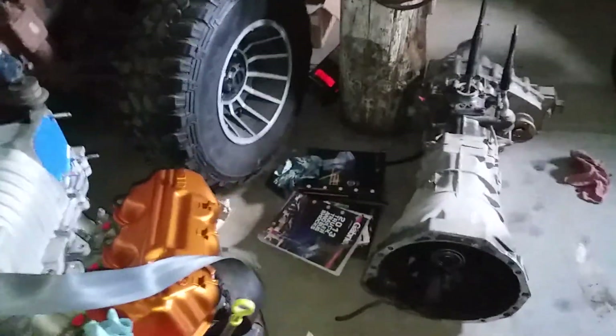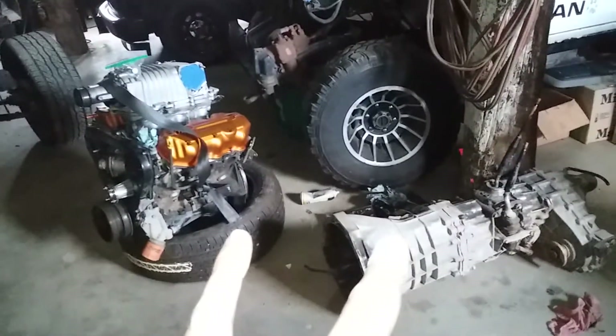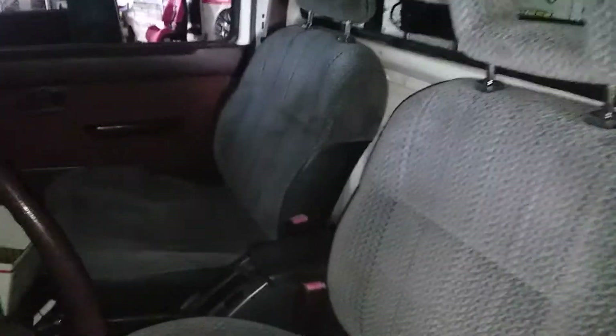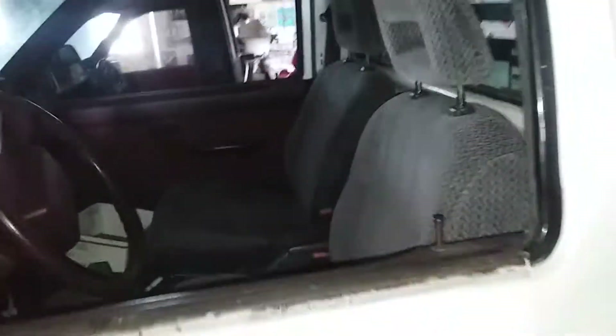I promise that in the next episode, these two are going to mate and be one, and then I'll shoehorn them into the truck, bolt it down, and say supercharged. The only other thing is these are the seats I got from the junkyard a couple weeks ago from that white truck I got the rear axle out of. They just need a little bit of cleanup, but those are the new seats for this truck. That's about all I've got — if anybody has any comments, questions, or concerns, just leave them down below.